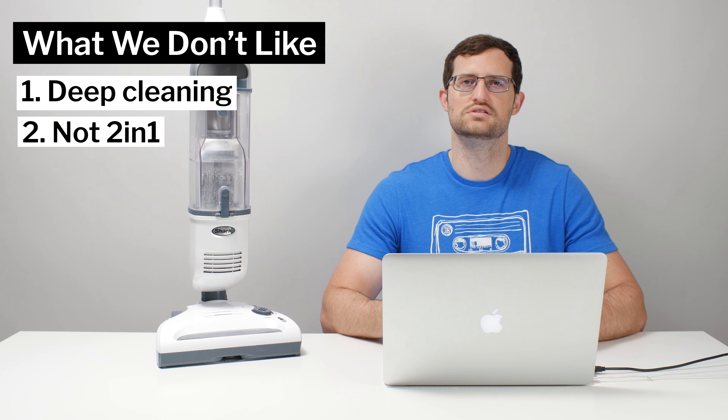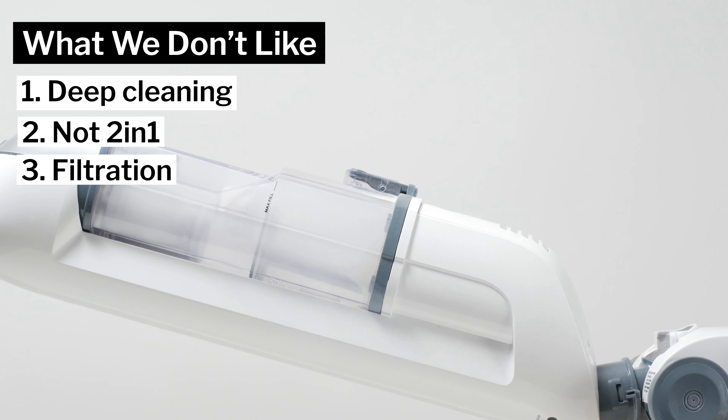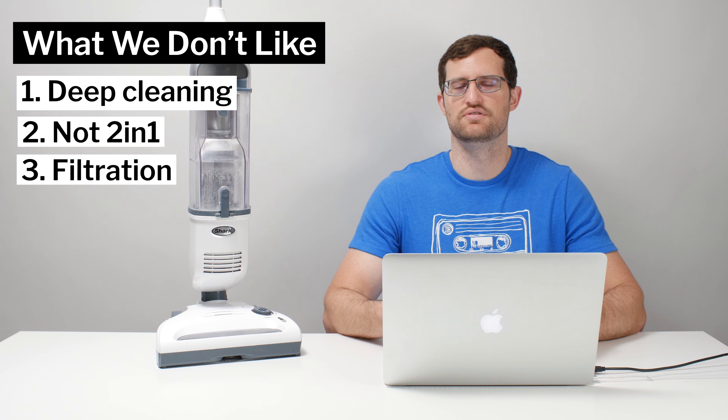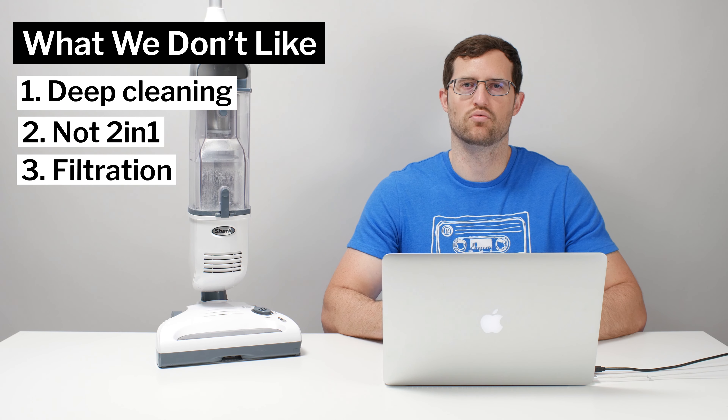What is a deal breaker is the vacuum failing our filtration and sealing test. Its performance in this test demonstrates that much of the debris it picks up — specifically finer debris — it puts right back into the air in the same room where it is picking up the debris. That airborne debris will eventually find its way right back onto the carpet or hard floor. This is a deal breaker and really the only reason why we cannot recommend this vacuum.